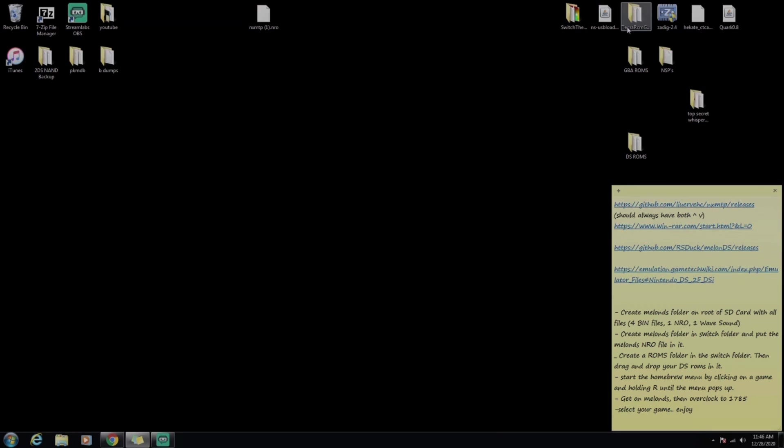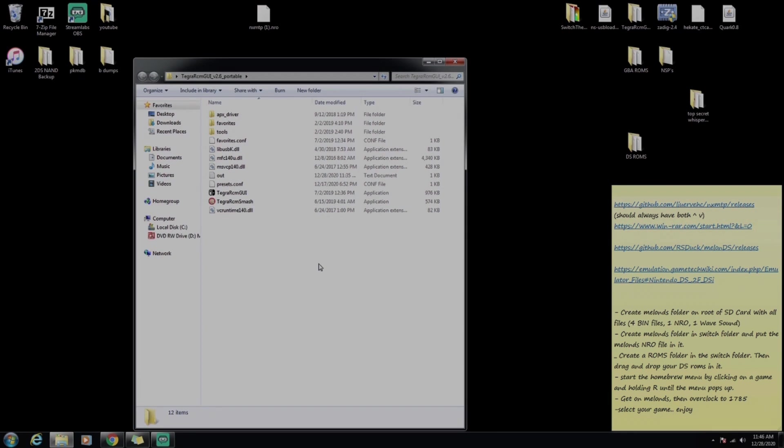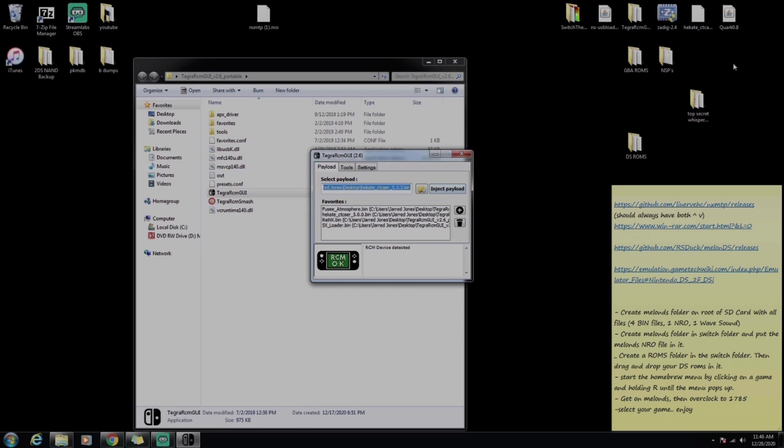Now we're back on the computer. I'm assuming you guys have all this set up if you've ever hacked your Switch. We're going to open up Tegra right now, inject Hekate right here, and then we'll get our Switch all started back up.